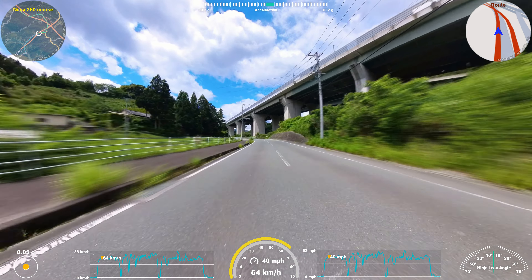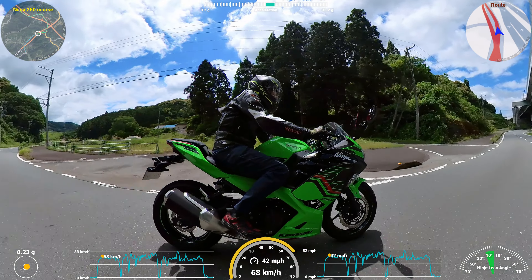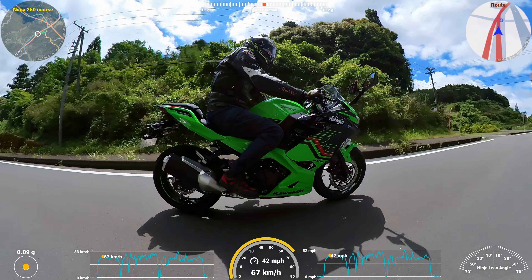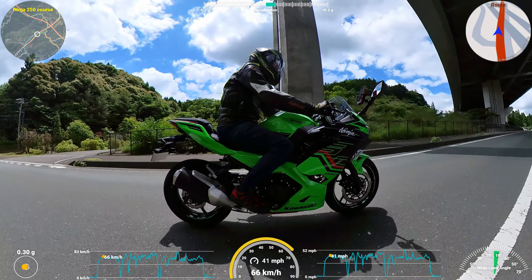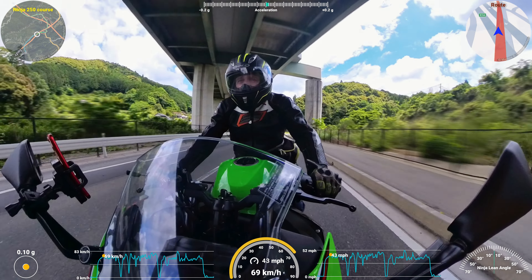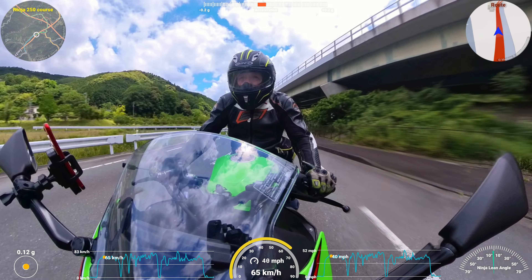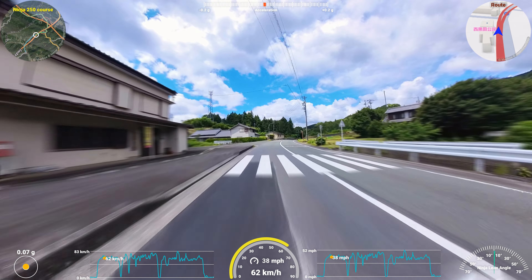Coming into the corners, it feels very smooth. It wants to roll into the corner very nicely. It's not aggressive — it's quite smooth. The tank is full, so it is a little bit top heavy. It's a 14-litre tank, so it's 14 kilograms of weight just above in front of me, but it feels good.